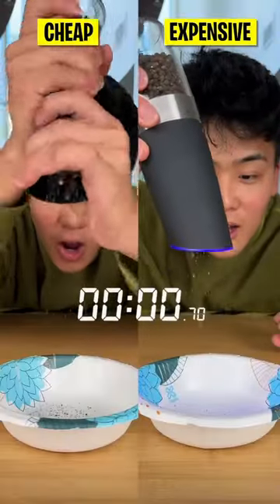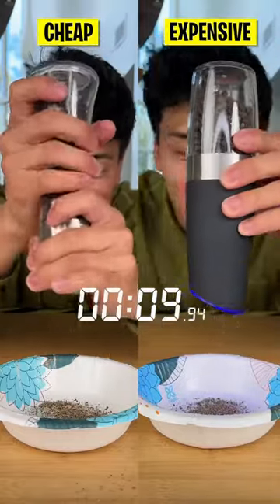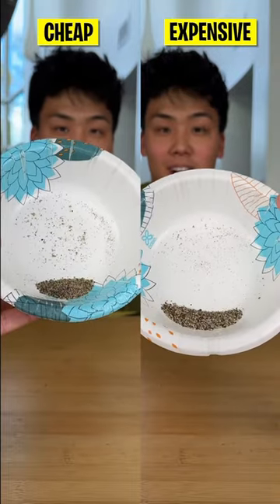Our cheap option is just your basic twist dispensers while our expensive option is a fully automatic dispenser. We put up a timer for both dispensers to see which would produce the most salt and pepper.